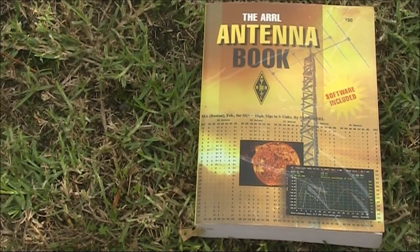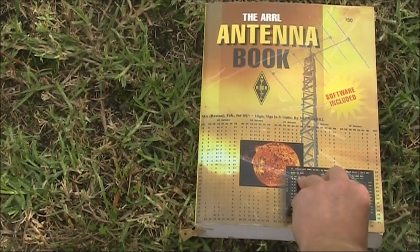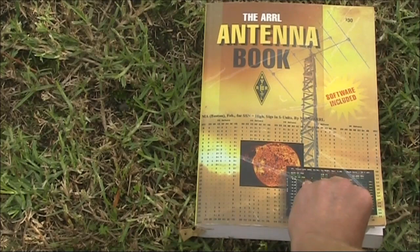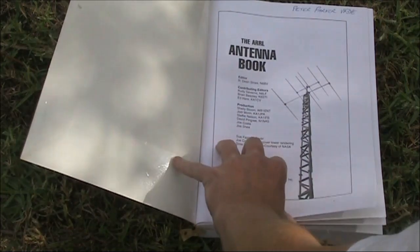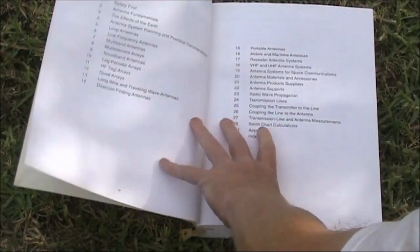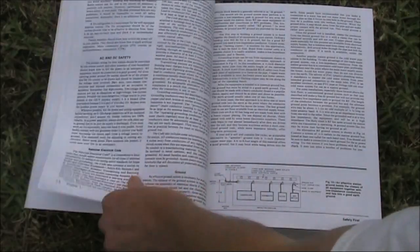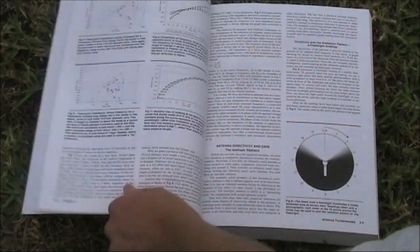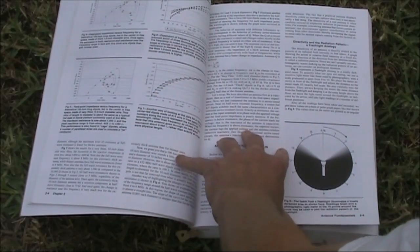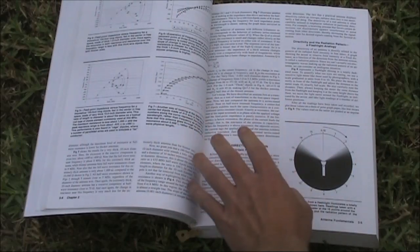The most well-known of the lot is the ARRL Antenna Book. It's been issued for at least 40, 50, maybe more years, and it's a good general-purpose antenna manual. You don't need to buy every edition, but if you see old ones at ham fests and they're significantly older than what you've got, then I suggest buying it because there are different antenna fashions that come in and out of various editions.